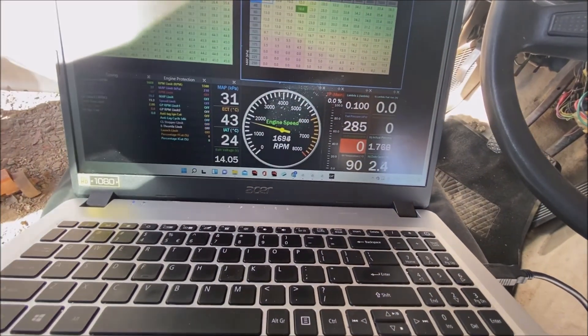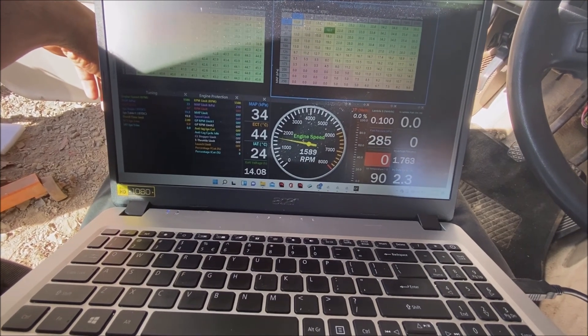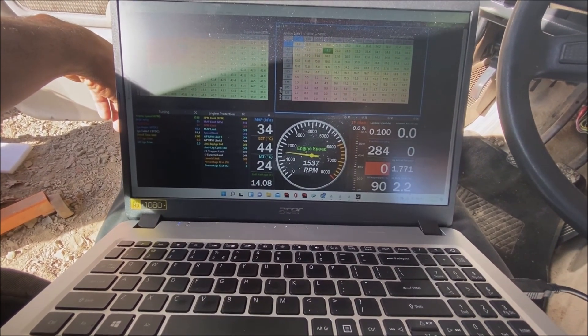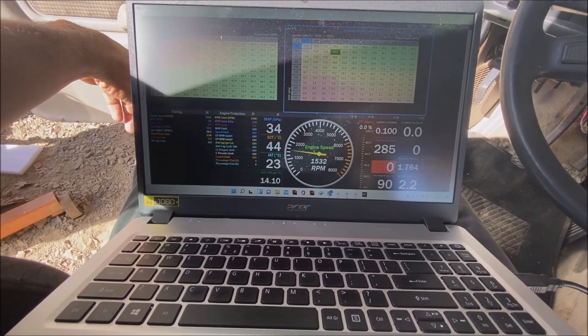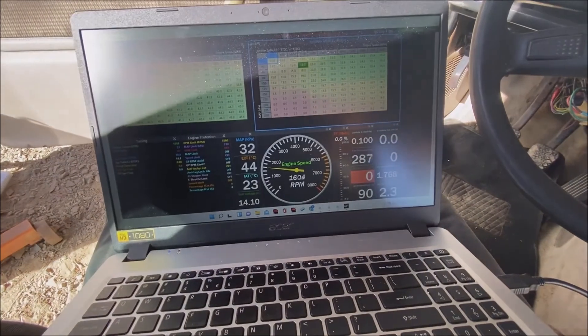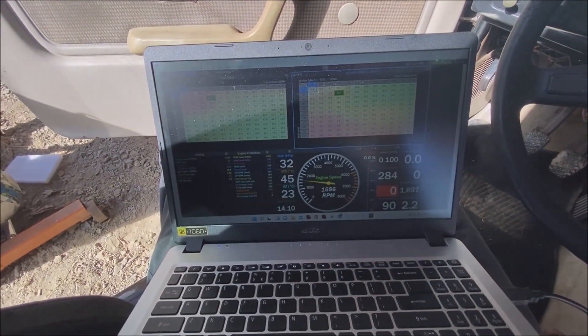Fuel pressure is good. RPMs are coming down a bit — 1500, so it's idling a little bit high, but everything else is looking good. So now we'll take it for the maiden voyage.